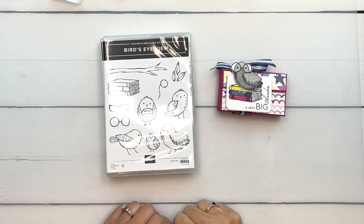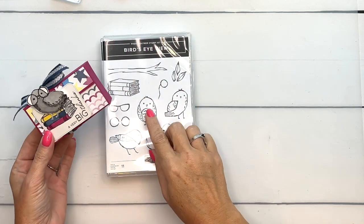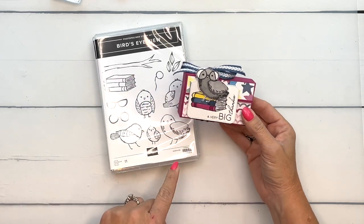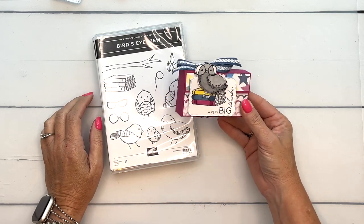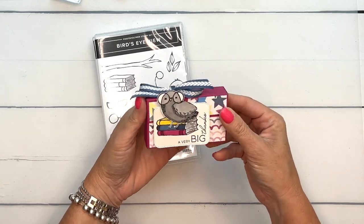Hey everybody, Erica Sirwin here from Pink Buckaroo Designs. I've got a cute little box for you today that uses the Bird's Eye View stamp set — everybody is loving this one, it's one of my favorites from the catalog. The best part is the little glasses you can put on the birds. I'm kind of starting to think about back-to-school treats, so I thought this might be a nice little teacher treat.